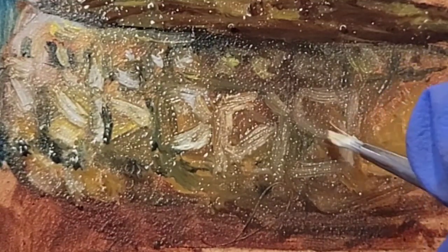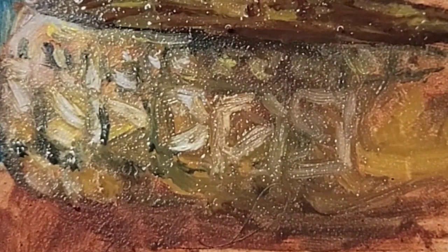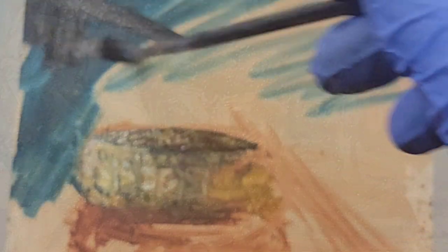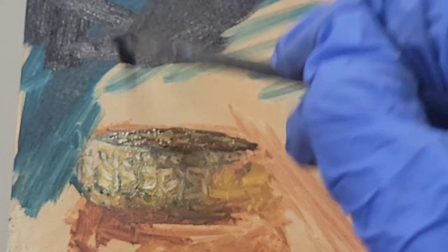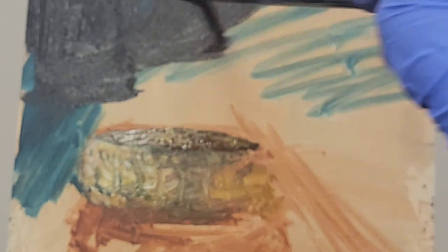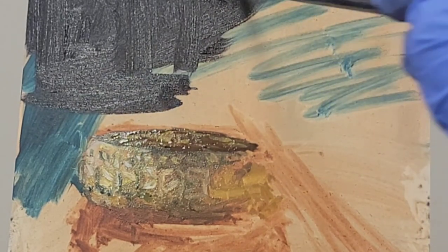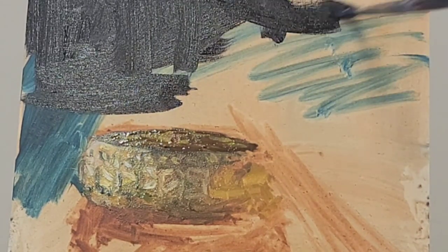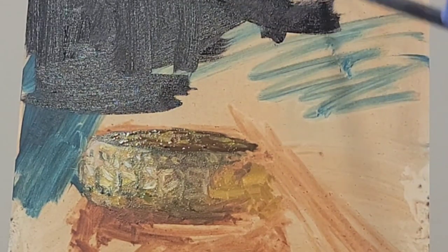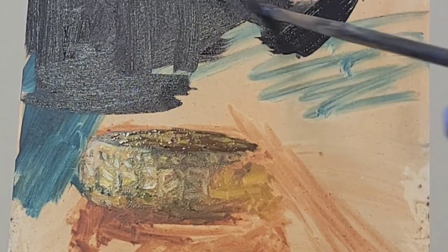I'm going to finish up with these highlights and then give the background a little bit of context to see how it plays with the remainder of the painting. I went in with a mix of phthalo blue, cadmium red, and a touch of alizarin crimson — as you can see it creates this deep purple which I like, but I find I might go in and change that a little bit because it seems a little flat to me.